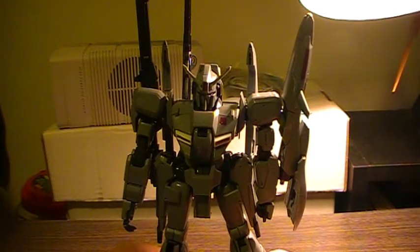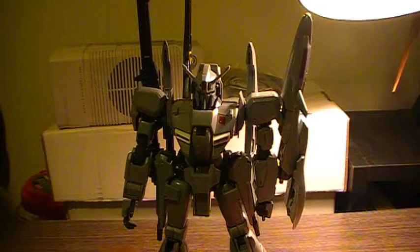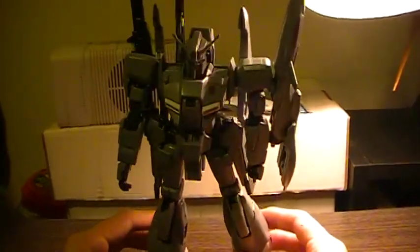You can transform this thing into wave rider mode like all the other Zeta kits, but I'm not going to transform it because I like the way it looks.